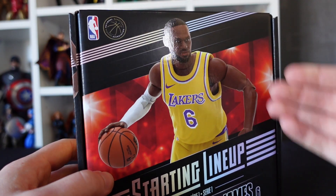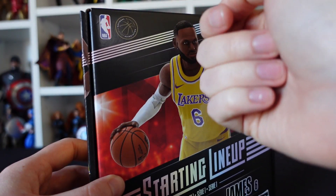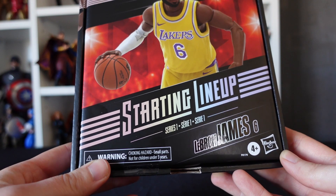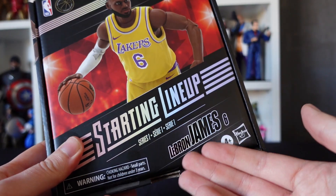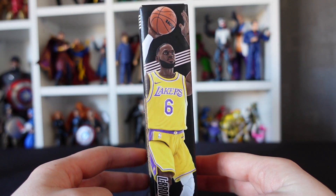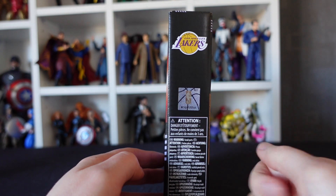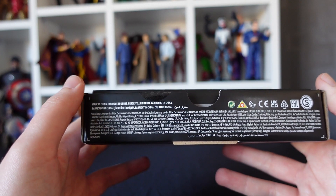On the front we have a portrait of the figure in a posing action, the NBA logo, the NBA Players Association logo, Starting Lineup Series One, and the choking hazard warning — not for children under three years. We have LeBron James number six, four-plus, and the Hasbro logo. On the sides there's another posing portrait of LeBron going for a jump shot, the LA Lakers logo, the holographic NBA logo, and various warnings in multiple languages.